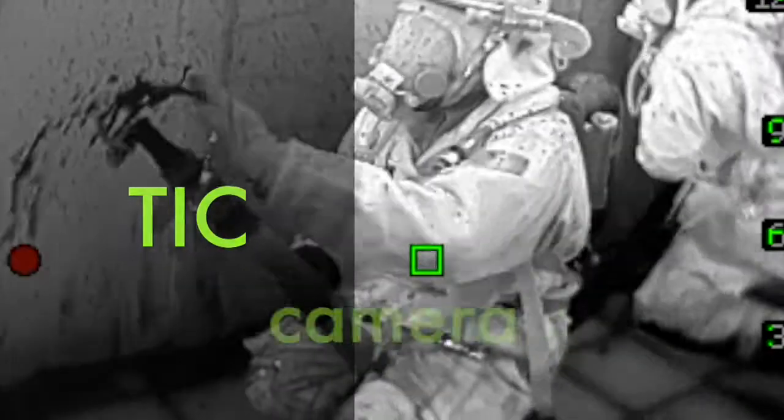What is a TIC? A TIC is a thermal imaging camera. Its main purpose is to see differences in temperature in a low or limited visibility environment.